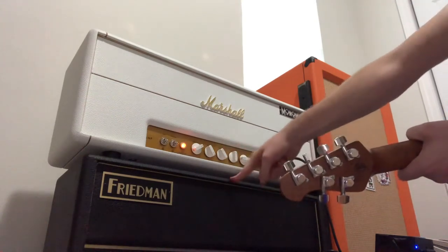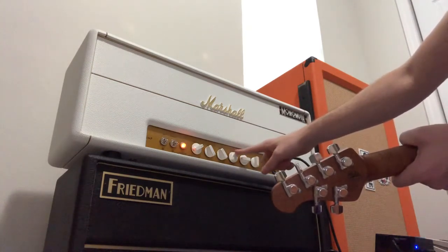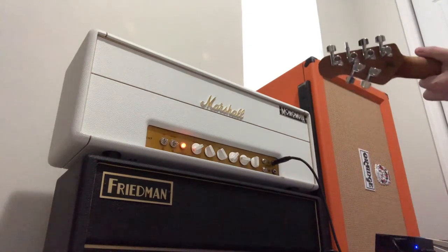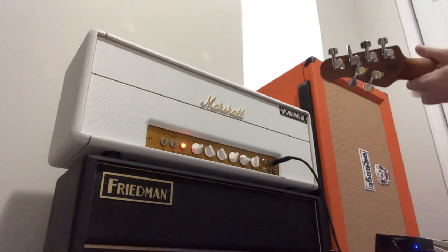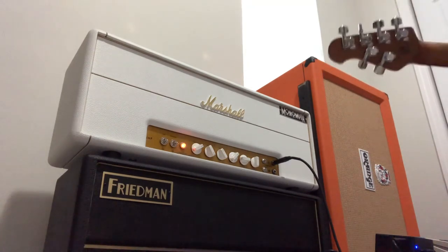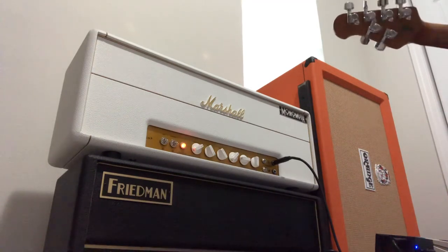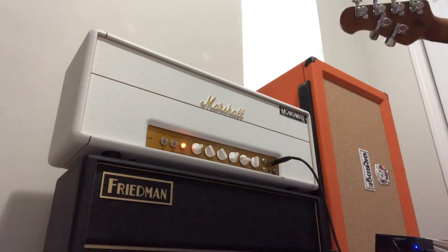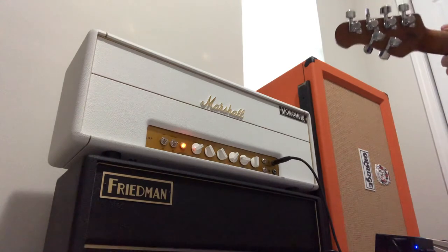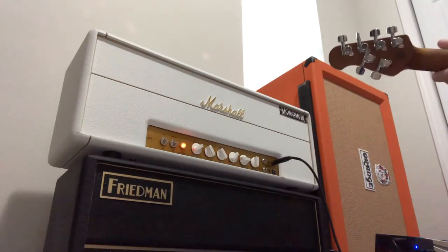This is actually set up with P90s, but obviously I'm gonna be using a humbucker guitar right now. That's about it — I like that!